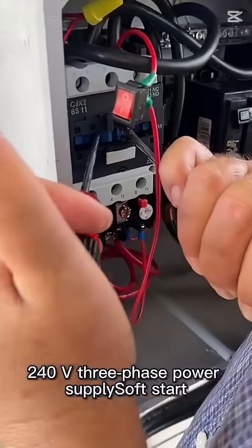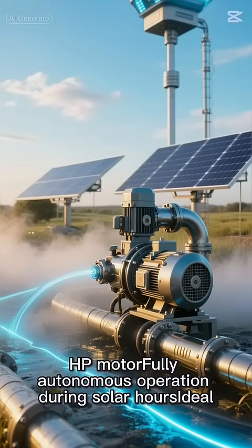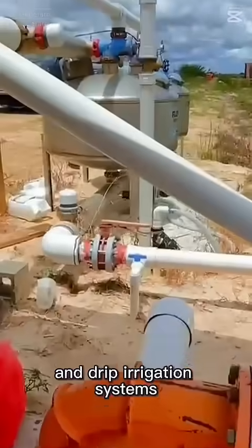Key technical benefits include: stable 240V three-phase power supply, soft start and precise control of a 10-HP motor, fully autonomous operation during solar hours, and an ideal system for water pumps, deep wells, sprinkler irrigation, and drip irrigation systems.